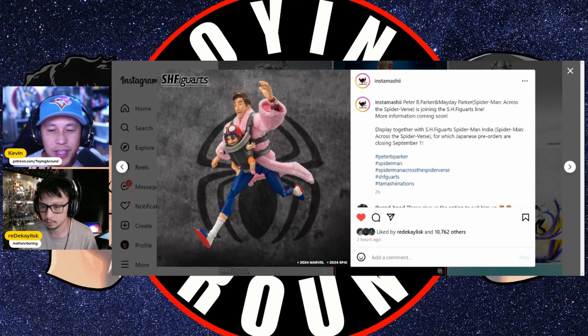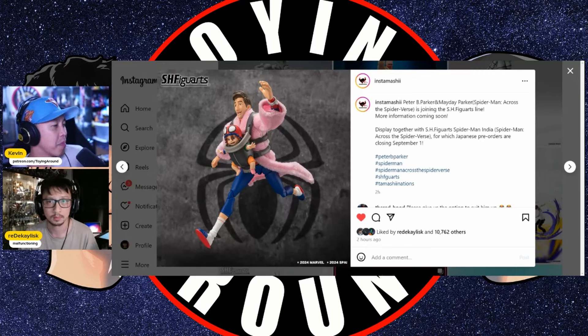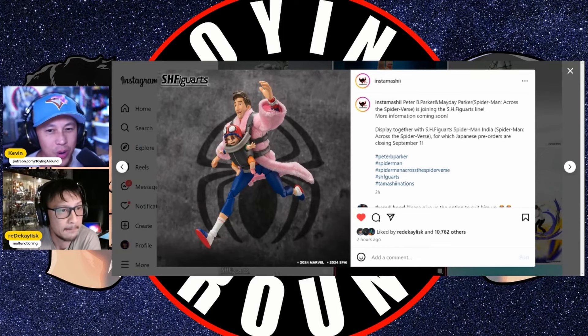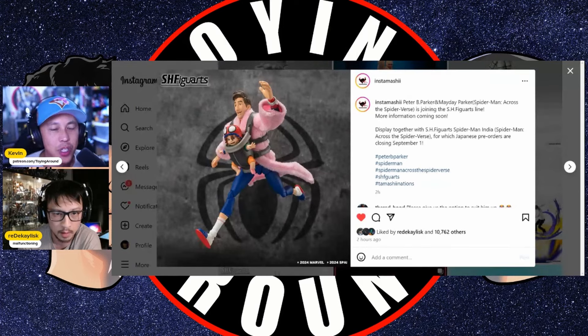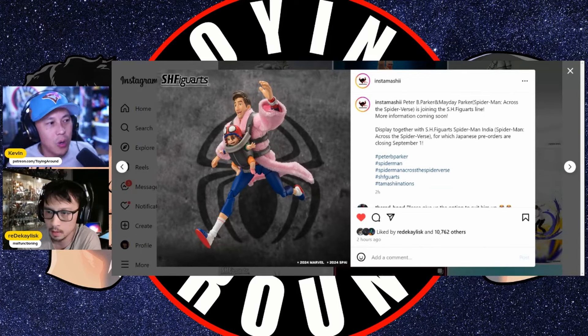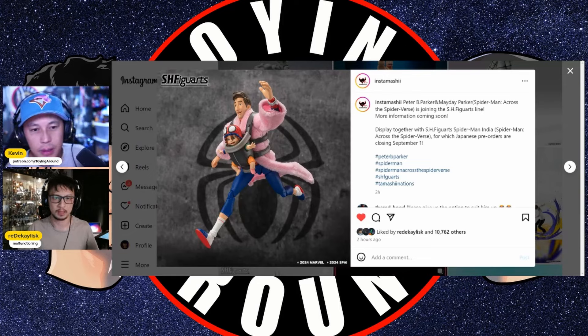This was just posted earlier today before we started recording — the full image of this SHF figure. This is Peter B. Parker with a Mayday Parker accessory from Across the Spider-Verse. There are soft goods on a Peter Parker robe, and I think the Mayday accessory is awesome. From this image it doesn't look very articulated — it's a cool accessory and a good look for Spider-Man in the second movie, since he kind of changes looks from the first film.